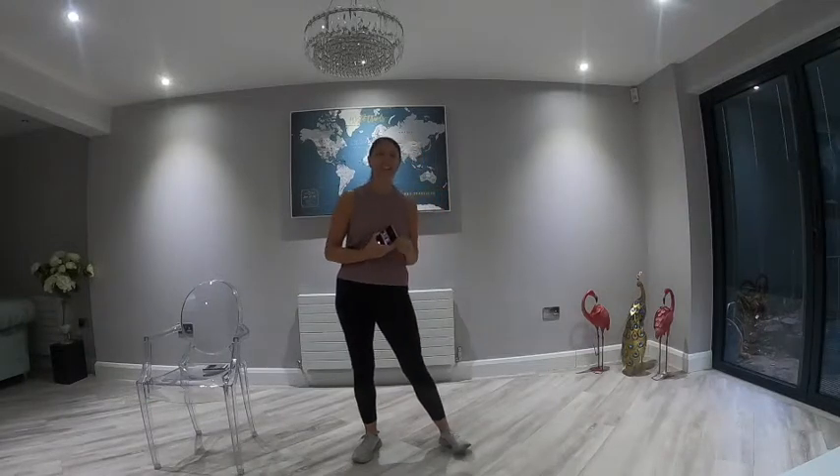Hello everybody and welcome back. It's Wednesday and we have a firmly fun cardio workout. Go grab some water if you need some. I'm going to put some background music on today, but if it's not loud enough, feel free to put your own music on and turn it up nice and loudly if you want it louder than what I've got.